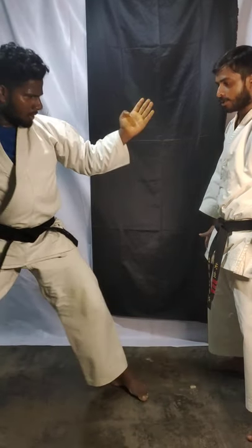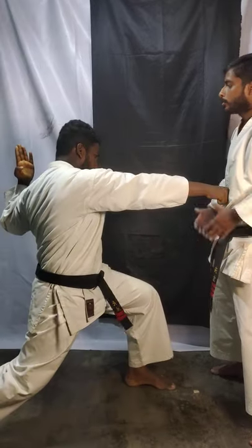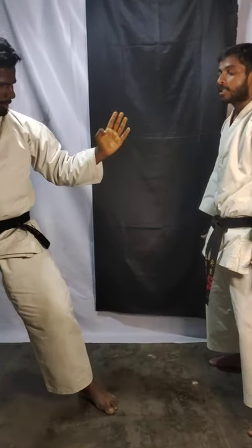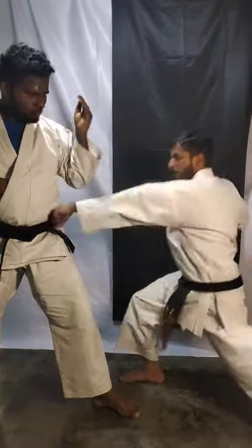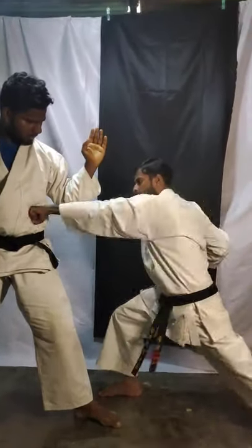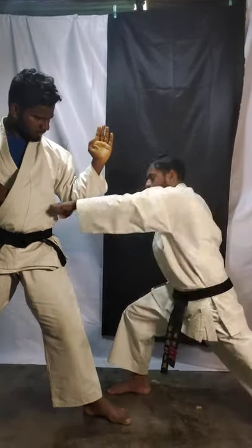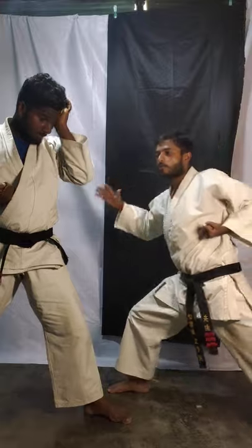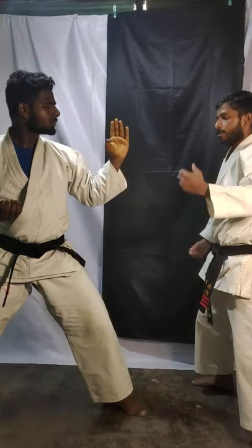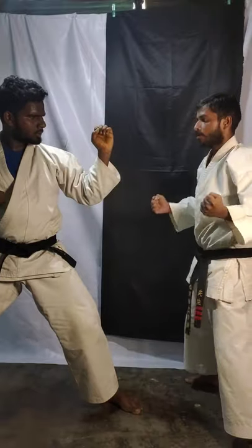Three — reverse. Four — just don't miss your target. Again, reverse. Now this punch you have to do fast — don't miss your target, hit in one place only. Stomach level — chudan tsuki, stomach level. Use energy and shout, powerful! Make a fist tight — both hands should be tight.